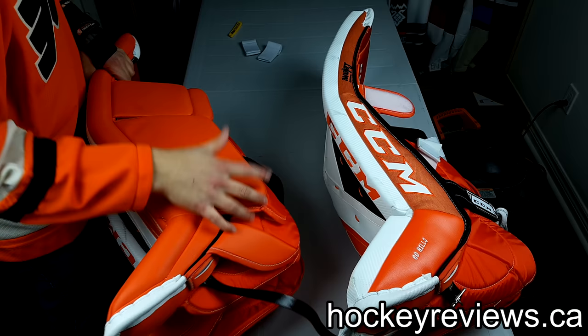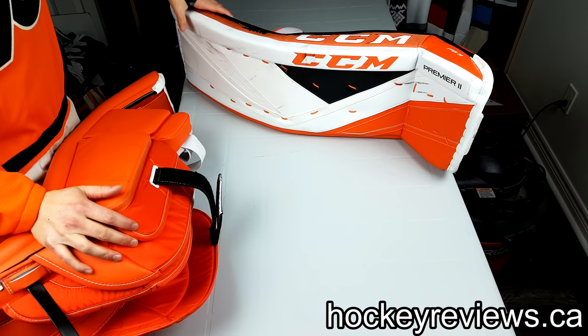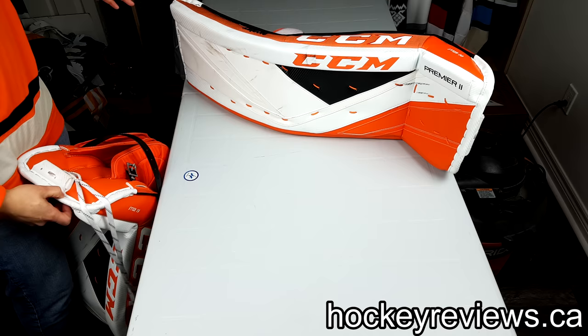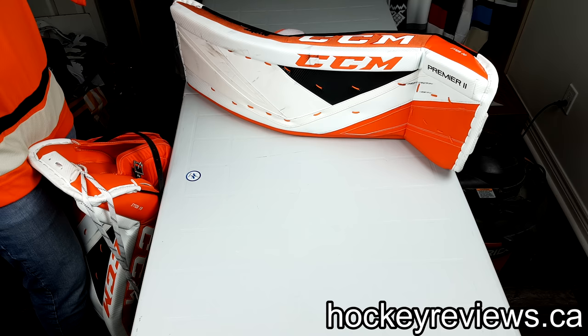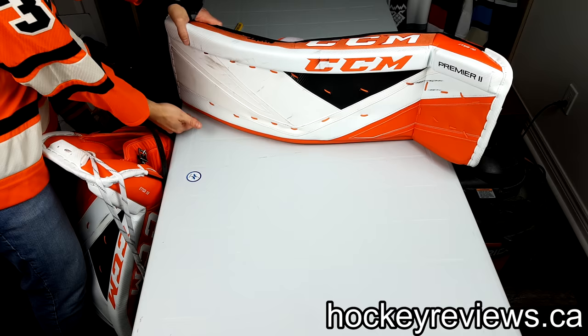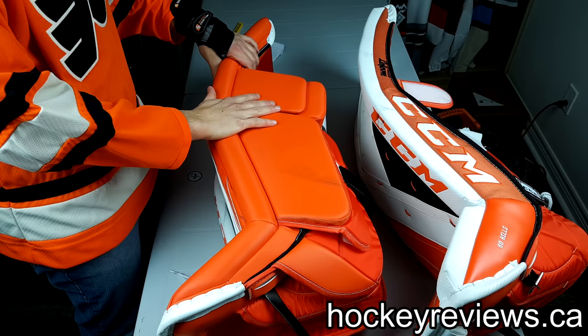These pads seal the ice better than anything else I've ever used, including the Supremes and the Vapors. With the Optics you can push down and they moved a little bit — these are totally stable. I have a 90-degree boot on these and they don't move at all. I remember specific times while playing where a puck came from behind the net, went out front — I was in butterfly not looking at it, the puck hit right here and it came out. I was like, wow, how did I make that save? It was because of how well these pads seal. I truly believe CCM has the best sealing pad on the market with these.